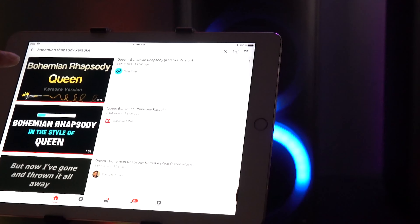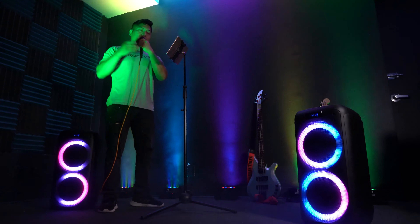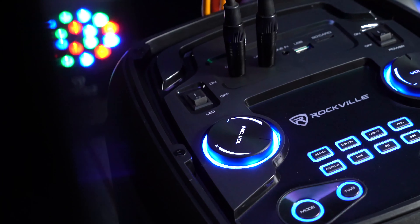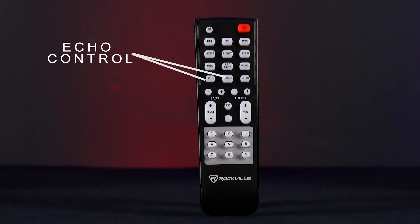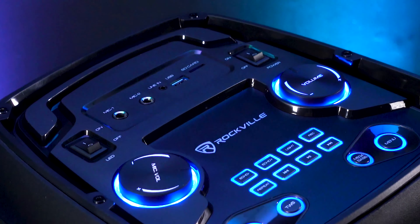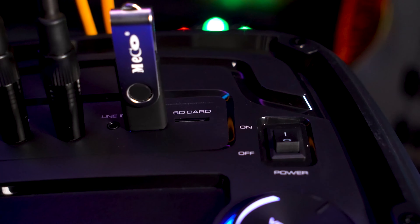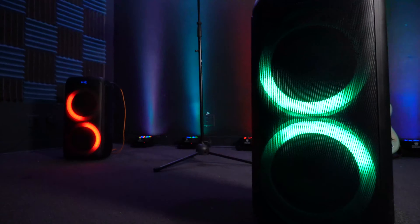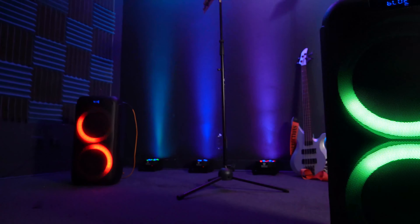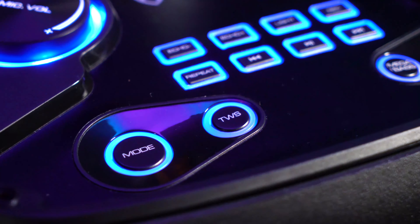On top of the unit there are two quarter-inch microphone inputs. If you want to emcee your party or have a karaoke setup, there is a mic volume jog wheel on top to control the master volume of the microphone. A very popular setup is to connect a smartphone through Bluetooth, go to YouTube, search the karaoke version of a song, plug in your microphones, and you have a fully mobile karaoke setup. The microphone inputs also have echo control you can adjust from the included remote or from the top of the unit.